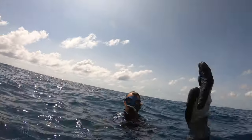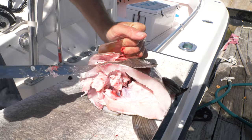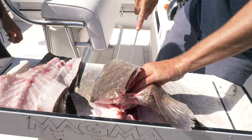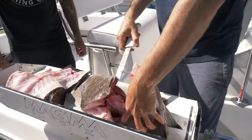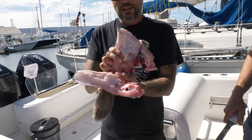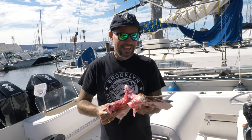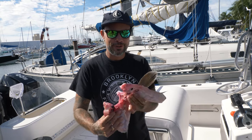I told you I like this a lot. So this is the collar, also known as the throat, also known as kama. And when I first started fishing with Aaron, I asked him for the collars and he was like, really? You want that? And I convinced him to take one home and barbecue it or grill it. And I think after that, he's kept every collar off of every fish that he's caught.